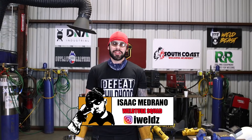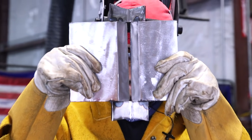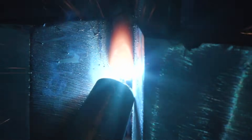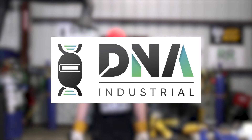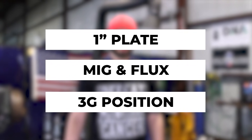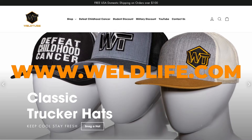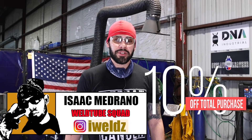What's up, weld family? It's Isaac. In my last video I did a 1-inch 1G MIG and flux video that reached a million views. In today's video I will be doing a 3G 1-inch MIG and flux. Before we get started, make sure you visit our new website weldlife.com and use my discount code iWelds with a Z at the end to get a 10% discount on your total purchase.